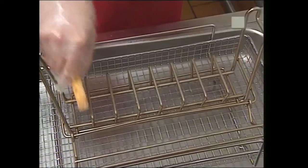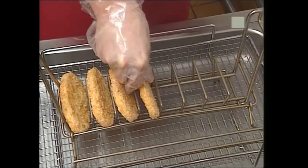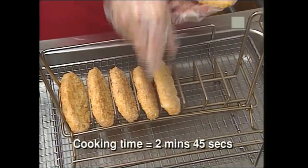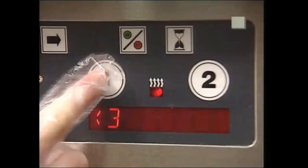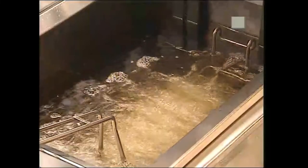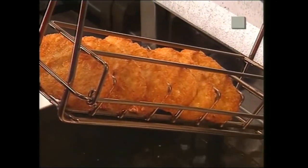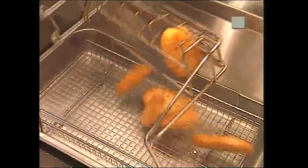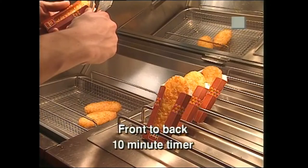Hands and forearms must be washed with AMH for at least 20 seconds. Place the requested number of frozen hash brown portions into the hash brown basket. The cooking time for hash browns is 2 minutes 45 seconds. Place the wire guard over the portions. Place the basket in the vat and start the hash brown timer. When the hash brown timer sounds, lift the basket and drain 5 to 10 seconds. Transfer the hash brown portions to the french fry holding area. Using the hash brown tongs, package immediately. Place all hash browns upright in the fry packaging tray, front to back in rows. Finally, place a 10-minute timer at the back of each row.